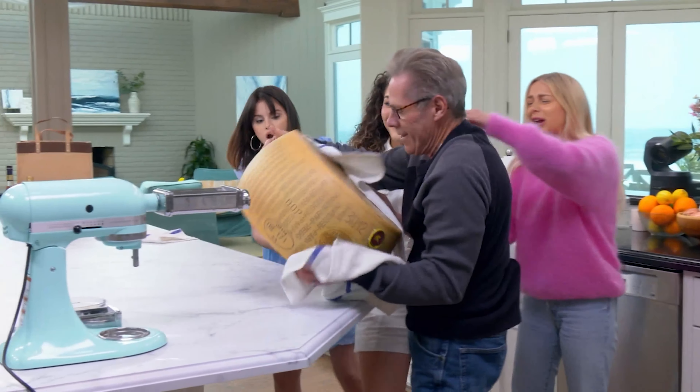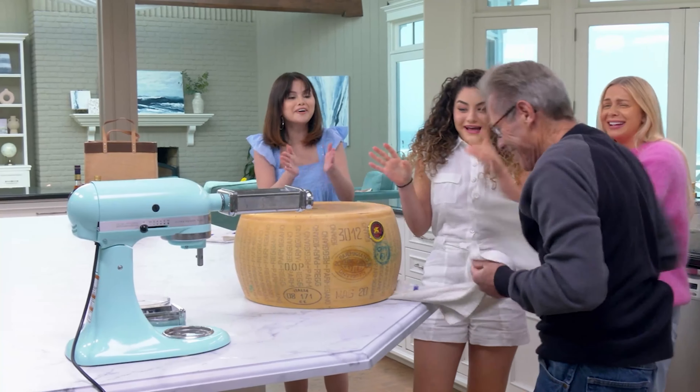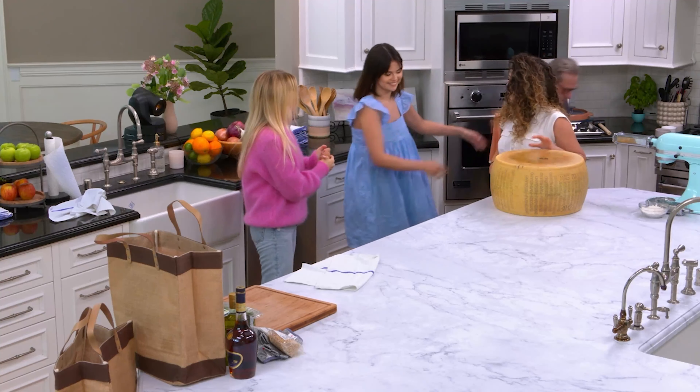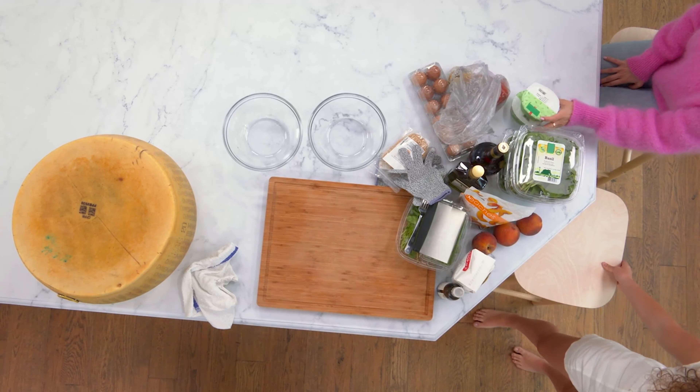Oh my gosh, Papa — you freaking idiot! You are so strong. Thanks, Papa. I barely touched that. We love you. Wow. What more could we ask for in this life? Well, after that, we can handle anything.